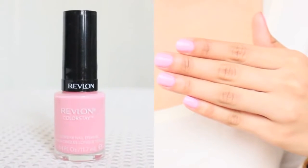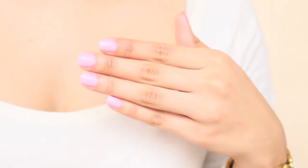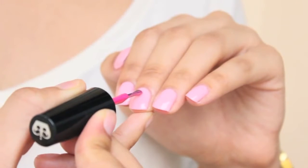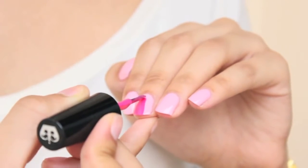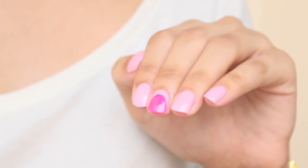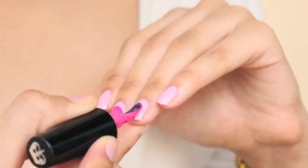For the third design, once again paint all your nails a light pink. With a dark pink polish, paint your nail normally but only away from the cuticle, as you see here. This is how it should look — continue repeating on all your nails.